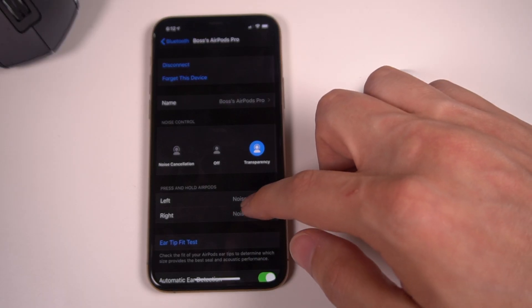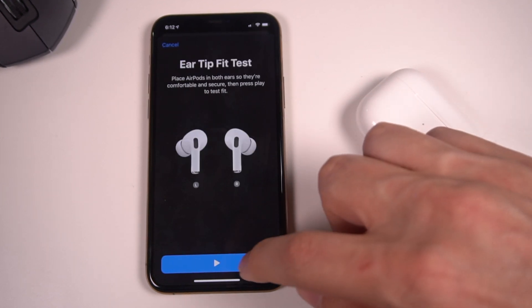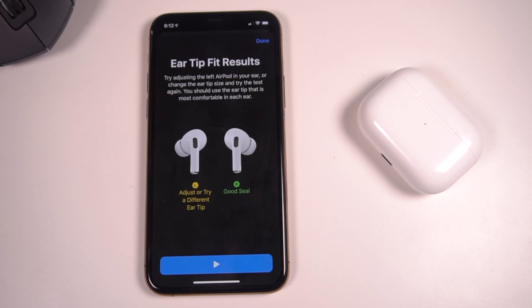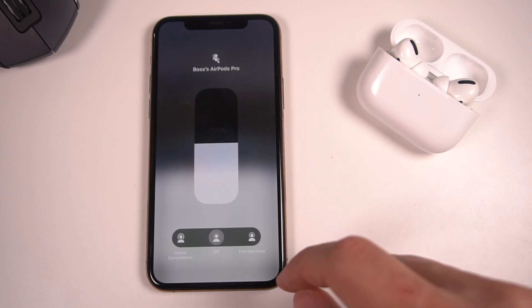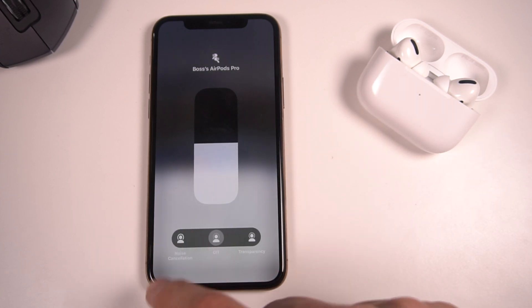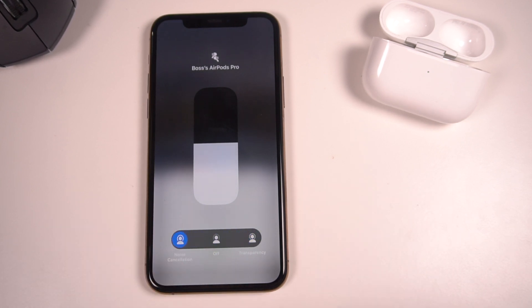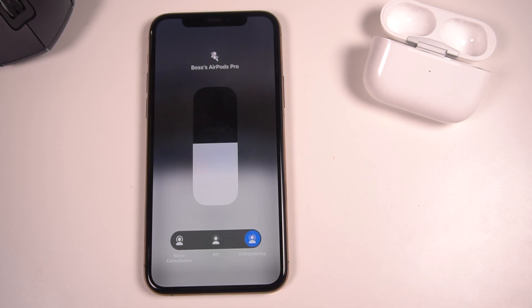Apple provides a software fitment test to see which silicon tip is the best for your ear. You go to the AirPods settings, do this little demo test, and it'll tell you if it's creating a good seal or if you need to try a different size. Another software setting Apple provides is transparency mode. In the settings you've got noise cancellation on, off, and transparency mode. What transparency mode does is it actually pumps in the ambient noise so you can hear your surroundings better — great if you want to talk to someone but don't want to take your AirPods out. You switch to transparency mode and it'll be like you don't actually have anything blocking your ears.